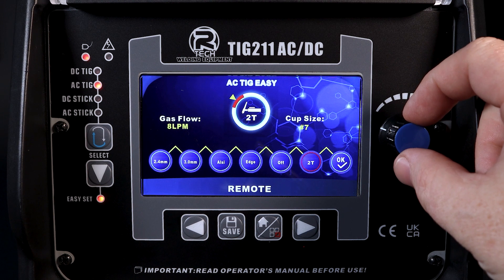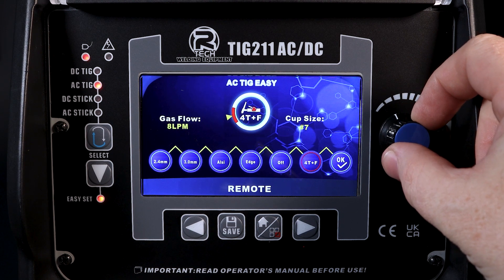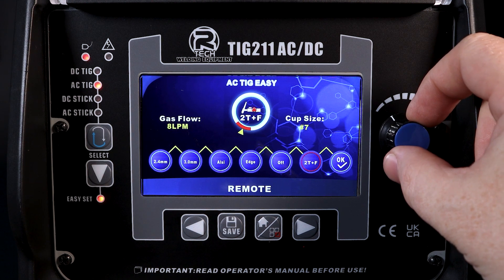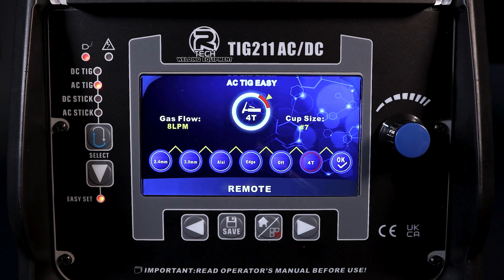We've then got the remote trigger options — the usual 2T and 4T, we've got pedal, and then two remote control devices: 2T and finger control, 4T and finger control, remote amp torch, etc.